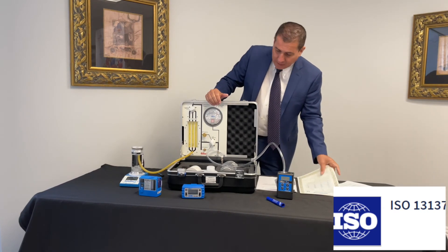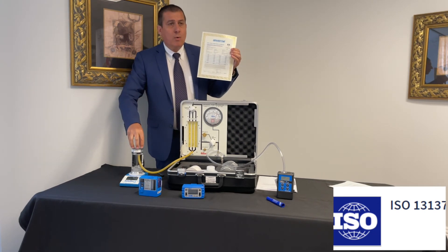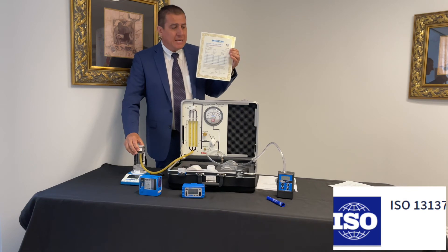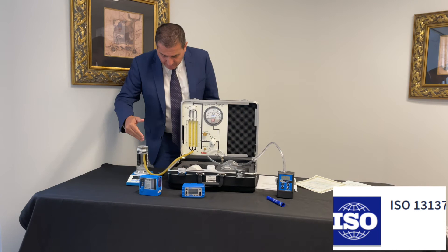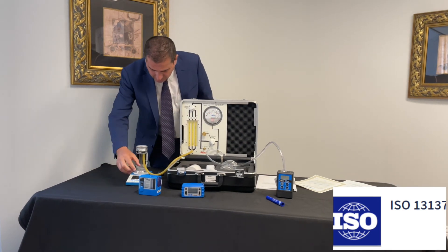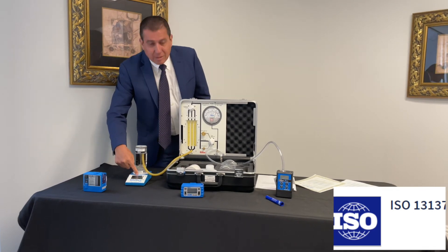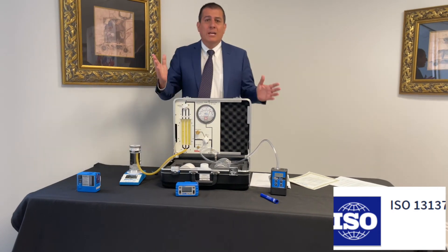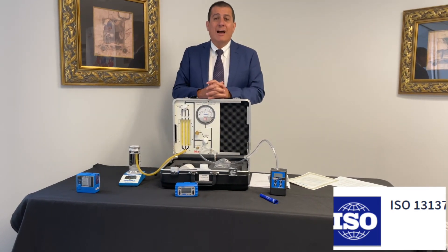It is very important to make sure that the primary flow calibrators have their certificates according to ISO 17025. Here I have a primary system generating more than 40 inches of back pressure. With my primary flow system, I'm going to generate a bubble of 3000 cc's — 3000 cc's at more than 40 inches of back pressure.